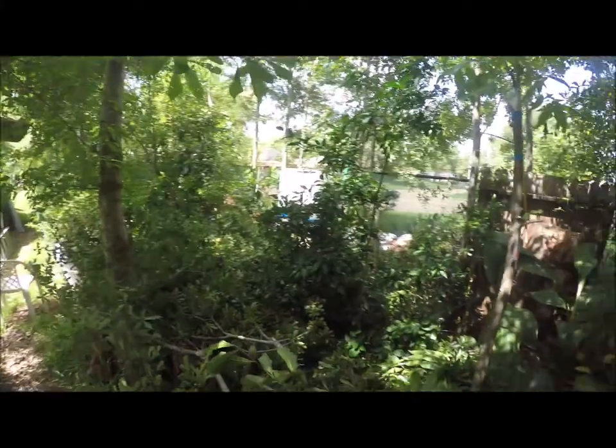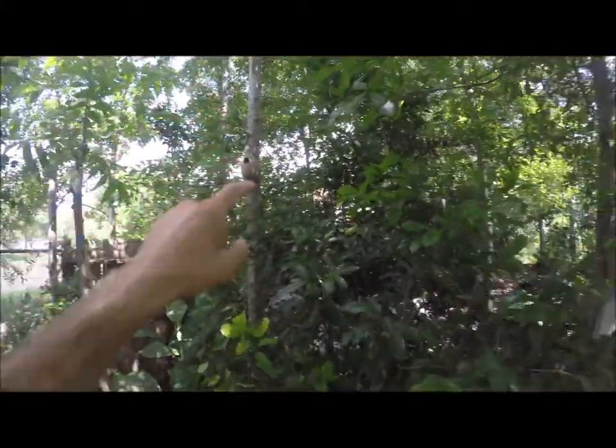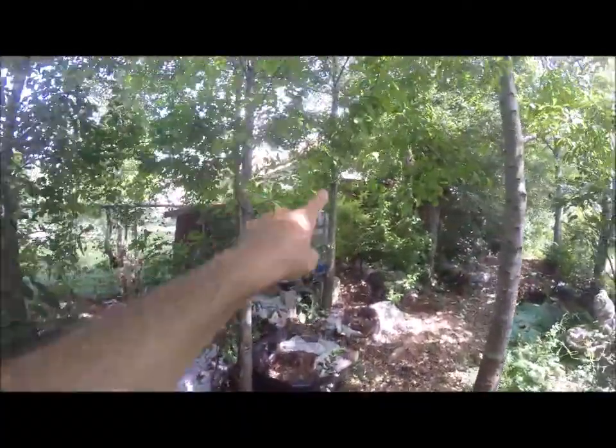I'm growing out all of these trees — you know what I'm doing here. I'm leaving these trees for poles, for eventually being able to build with.